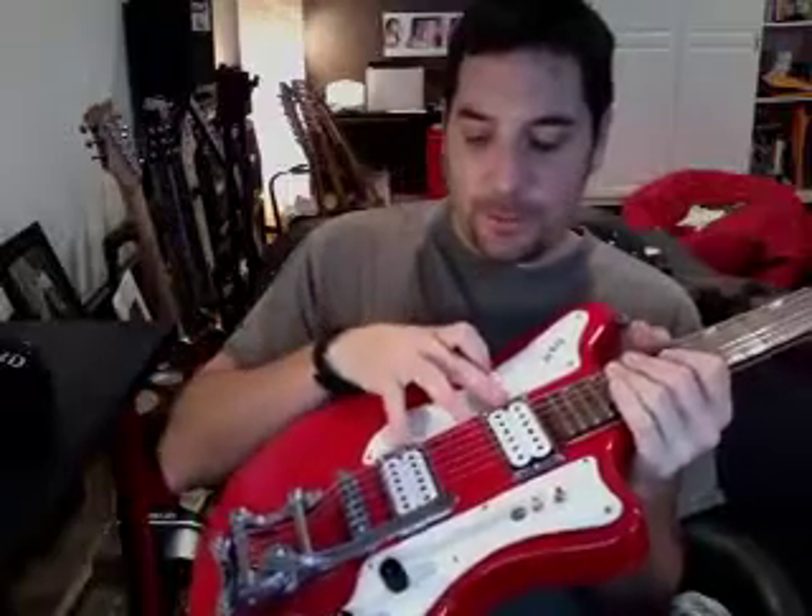So what this is, is a coil tap for the bridge pickup — it switches on and will leave the north coil, which gives you the kind of Strat sound. And then you've got a phase switch that puts the two pickups out of phase. And then you've got a kill switch. So why don't we take a listen and see what she sounds like.